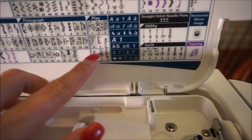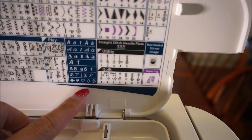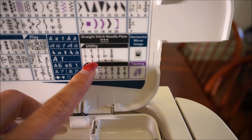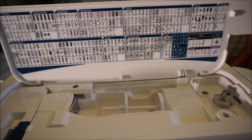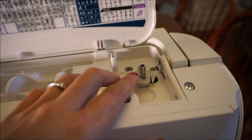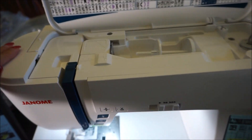There are also monogramming stitches — like words such as 'love' and 'sweet' that you can use directly. There's a straight stitch needle plate and utility quilt option, and horizontal mirror and tapering as well. So you have really plenty of different decorative stitches. Over here you put your thread, and your thread goes inside so it looks really neat — you don't need to put anything on the outside.